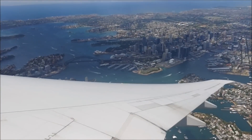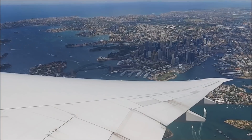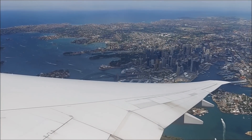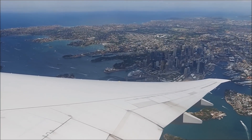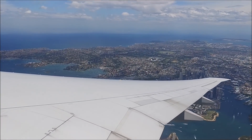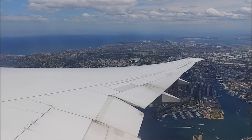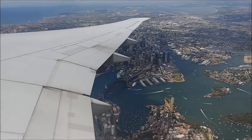We took the scenic route on the way out, so here you can see the city area downtown, the Harbour Bridge, and beyond that the Sydney Opera House. It was pretty nice to have that view — the captain apparently requested it, though I think it was just filed and assigned anyway.